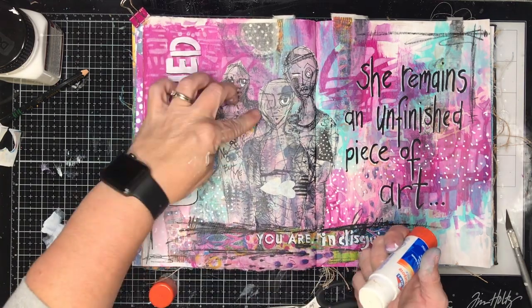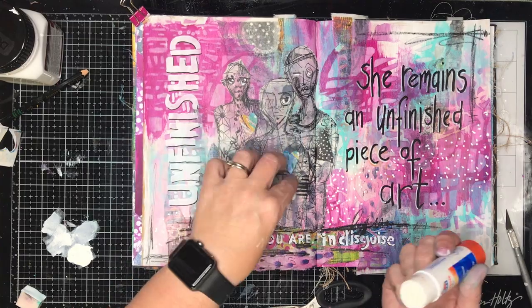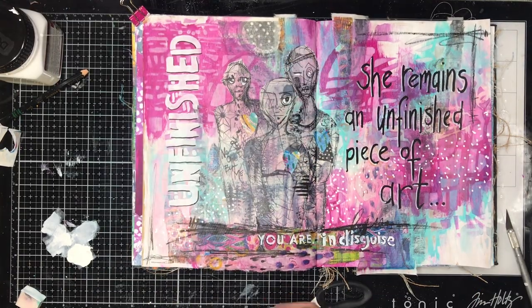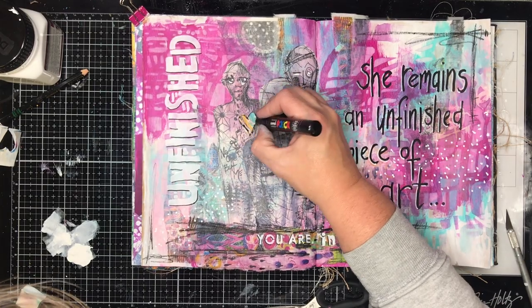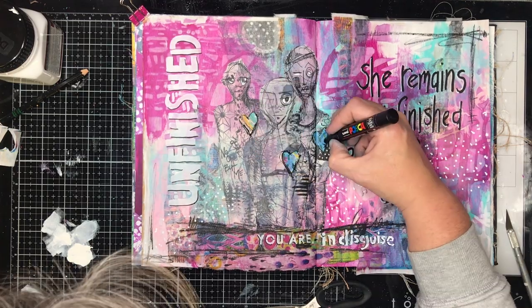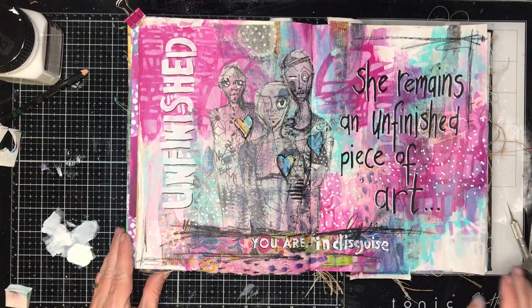Something I do with all my abstract figures is cut out a heart, or use some heart washi tape to put a little heart on it. I don't know why I do it, but nearly every single abstract figure I have in my art journals has something similar to this.